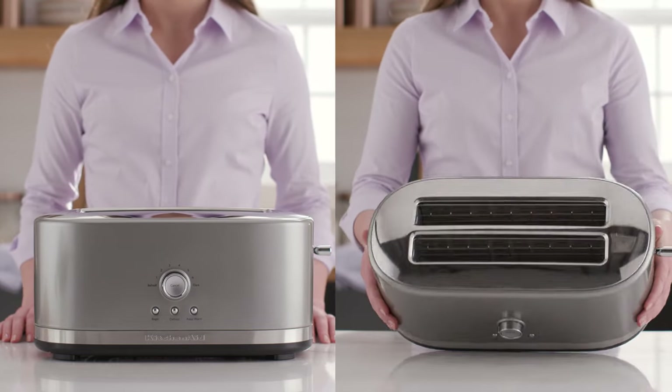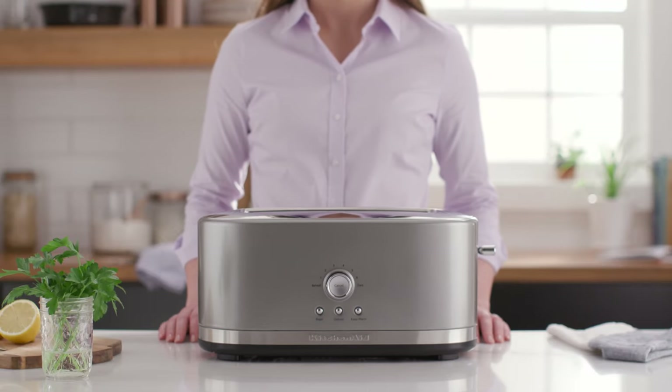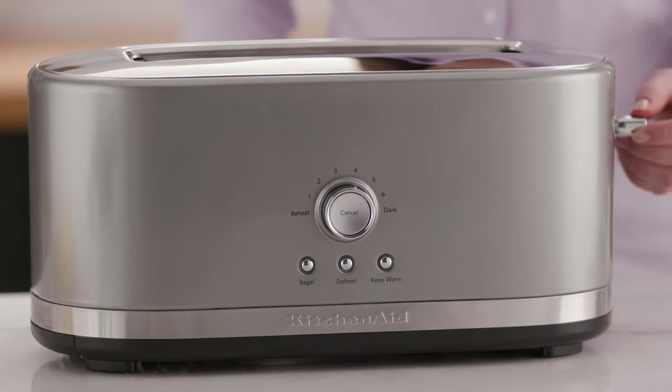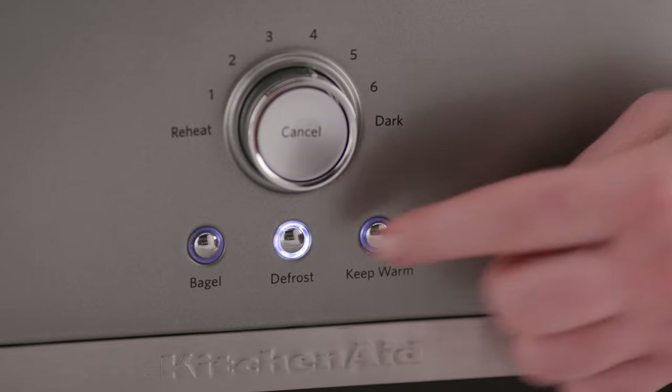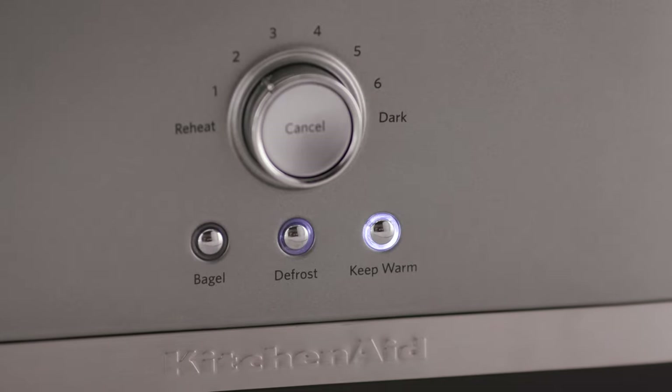extra-wide, self-centering slots, even heating, and the flexibility to toast just about any kind of bread, bagel, and more. And like all these featured toasters, the 4 Slice Long Slot Toaster has defrost, bagel, and a keep warm setting that lets you toast just a little longer at the touch of a button.